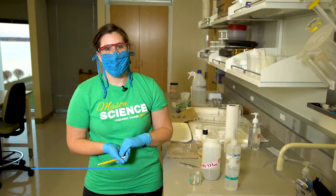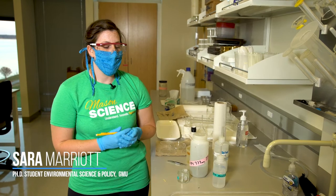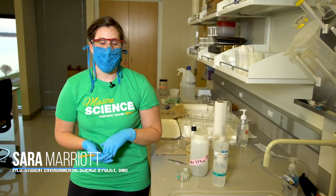Hi, I'm Sarah Marriott. I am a PhD student at George Mason University and I'm going to show you guys how to sort your larval samples that we collected from the field.